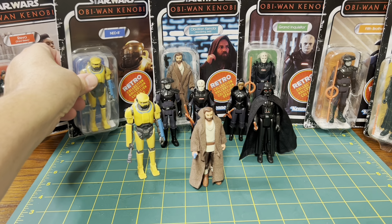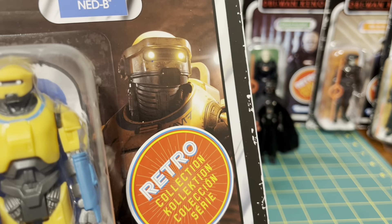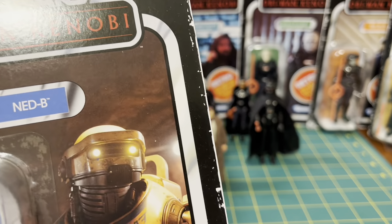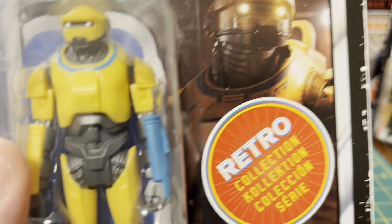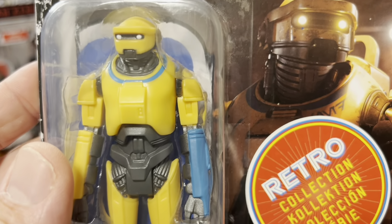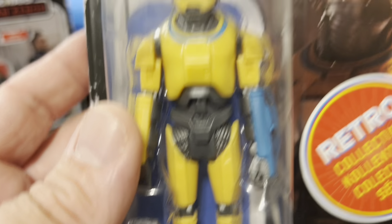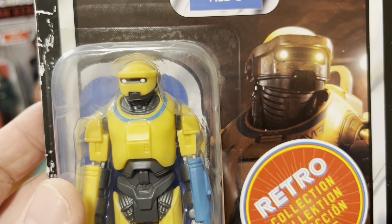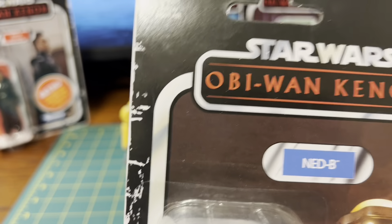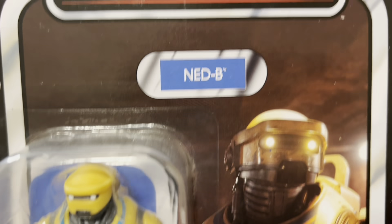Now we have Ned-B here, and I like the fact that with him on a card, I'm hoping that with them making a card back for all of these guys, we will get an actual Vintage Collection release. This could be a preview of their cards, because if you look at the Vader, the Obi-Wan, and Reva that we've already gotten from the show, they did use those cards. Think about how long it took to get that super-articulated K2SO in the Vintage Collection line.